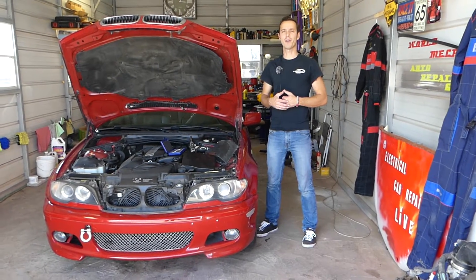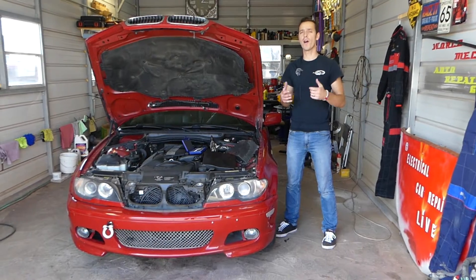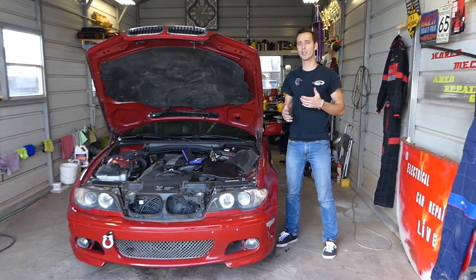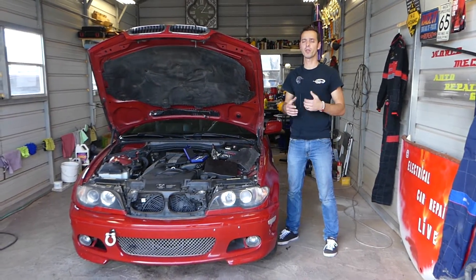Hey guys, welcome back to Electrical Car Repair Life. Thank you guys for watching and subscribing to the channel. If you're trying to find the windshield wipers relay on BMW E46 — this will be the 3 series BMW from year 1998 to 2006 — stay with us.